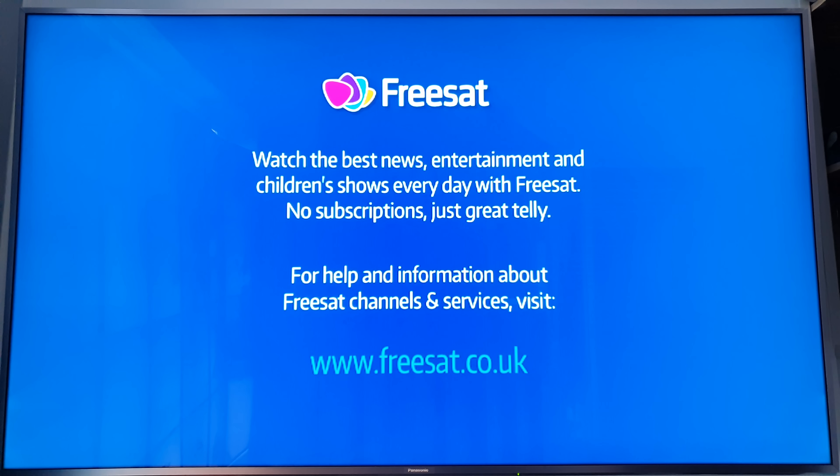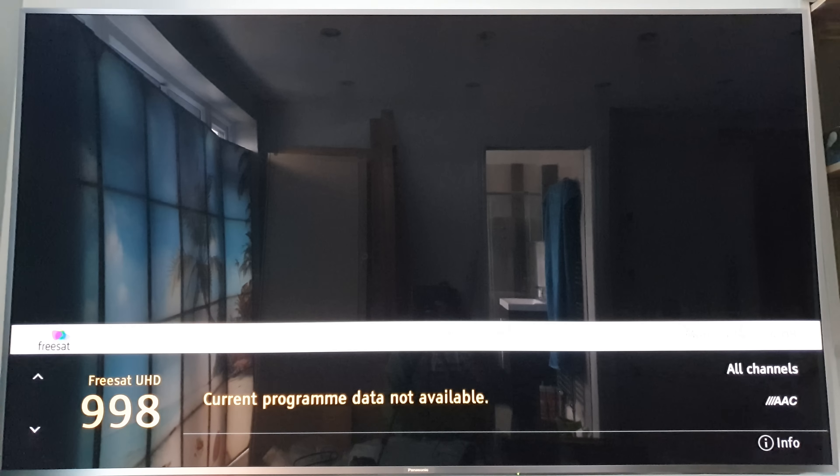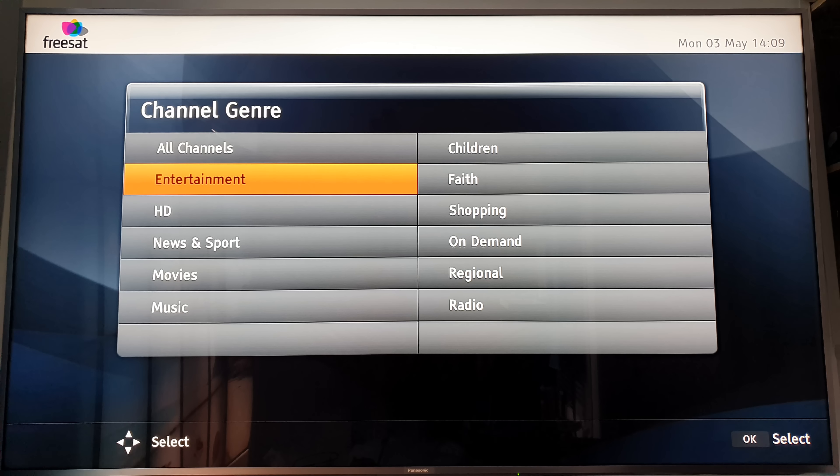This box only supports up to 1080p. But if I tap in channel 998, there's a Freesat UHD preset - it picks up the data and plays sound but can't show any picture. I'd obviously need to buy a Freesat UHD box to actually watch it. Let me know in the comments if I should do that.